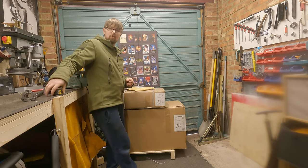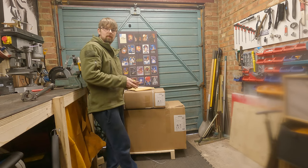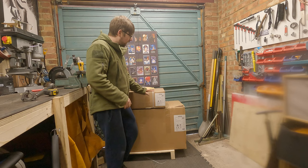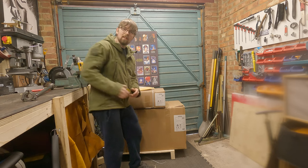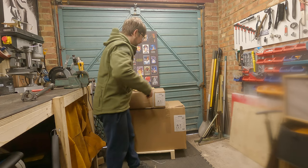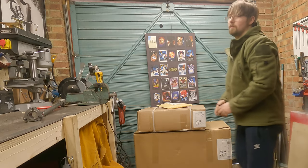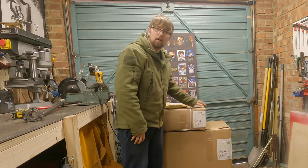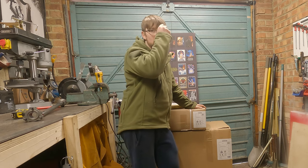If you fancy getting one of these, they set you back around about 500 pounds — not the most expensive bandsaw but not the cheapest on the market either. It's going to turn up in three boxes. Just quickly on space, the largest box is about 500mm by about 1000mm — so one meter by half a meter roughly. Also, this bottom box is 72 kilos, so it's quite a hefty bit of kit, not the sort of thing you want to be lugging upstairs to your top floor flat.